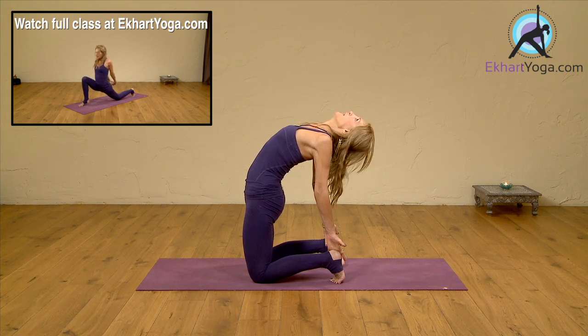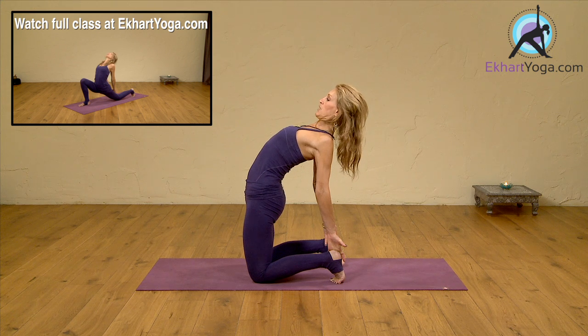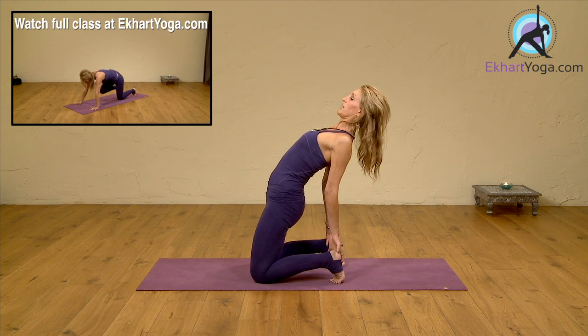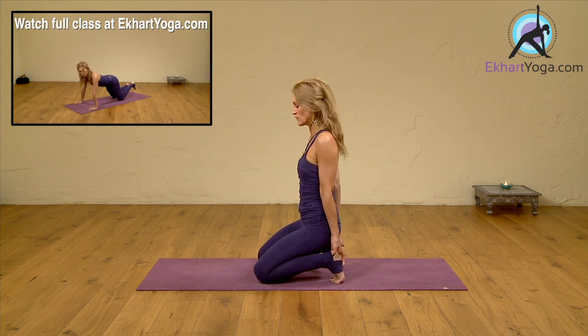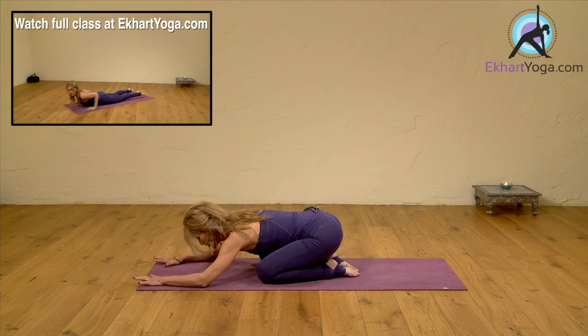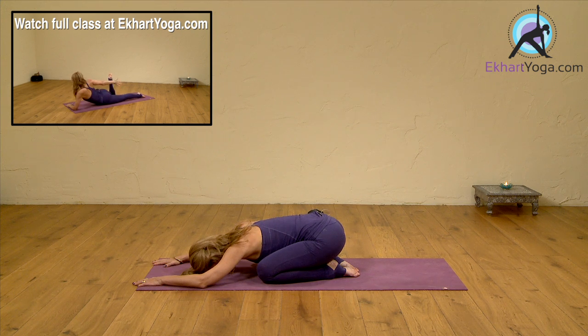You can let your head go if you have that possibility, if it feels okay in the neck and in the shoulders. If it doesn't feel okay, have your chin parallel to your chest. Then breathe into the pose. Slowly bring your hips down to your heels. Before you do anything else, just relax and release for a moment into child's pose. Guide your breath into your lower back. Feel that breath expanding into your lower back, and then release the breath out.